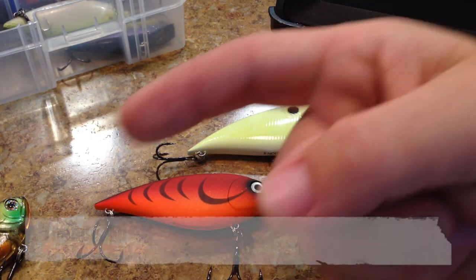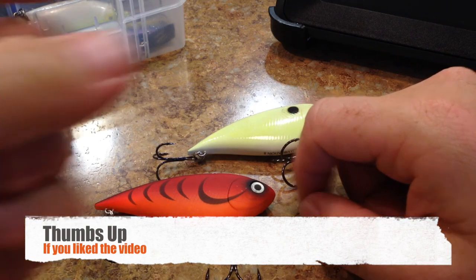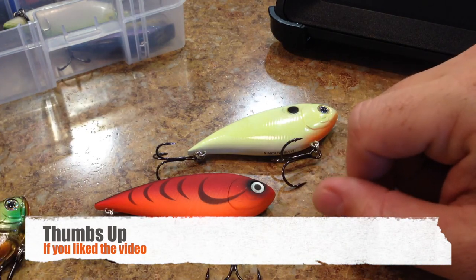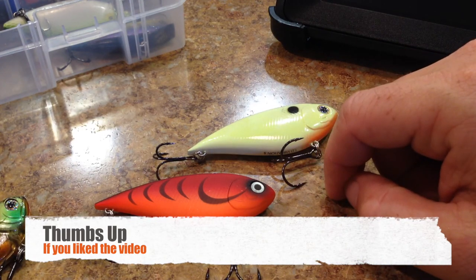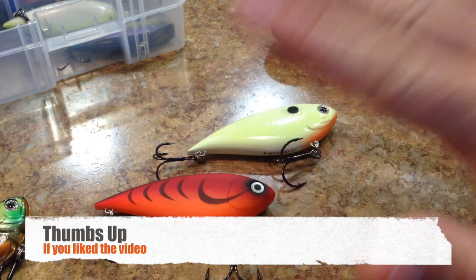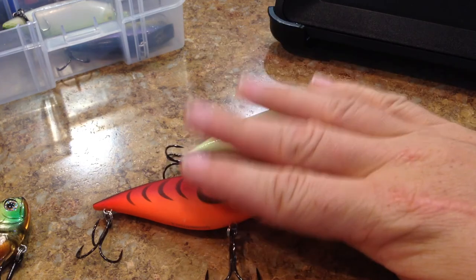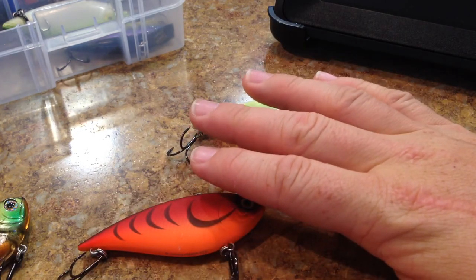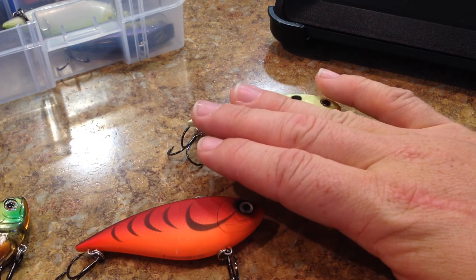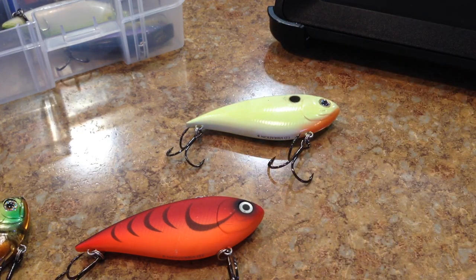If you guys liked the video, please hit the like button down there in the lower left corner. I really appreciate that. Stay tuned for the next review — I've got two more: the LVR and the LVRTO, both from Lucky Craft. I'm pretty sure I'm going to do them both the same day, either tomorrow or the next day. Then I'm going to start it all over again next week and try to bust out one review after the other, because I'm going to be buying frogs before the end of May — frog season is quickly approaching and I've got to get some frogs to review for you guys. Thanks for watching, take care.